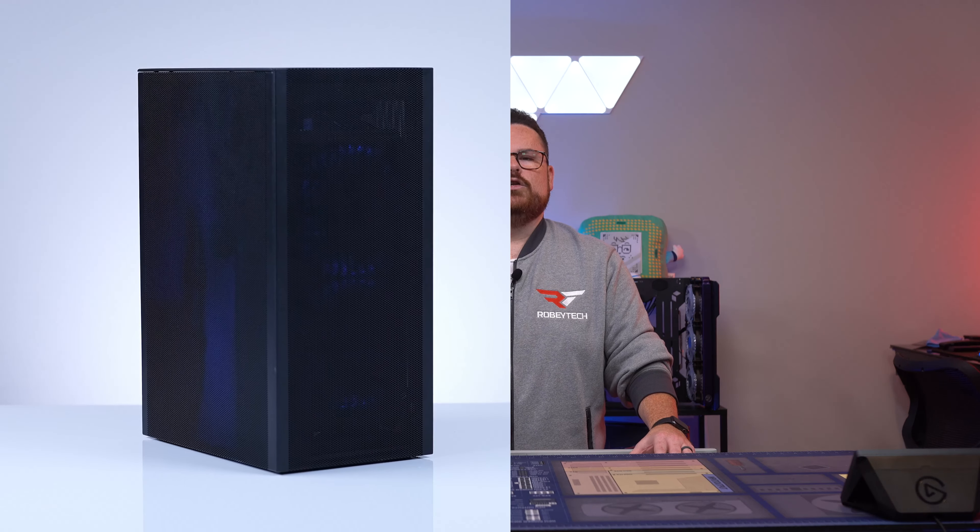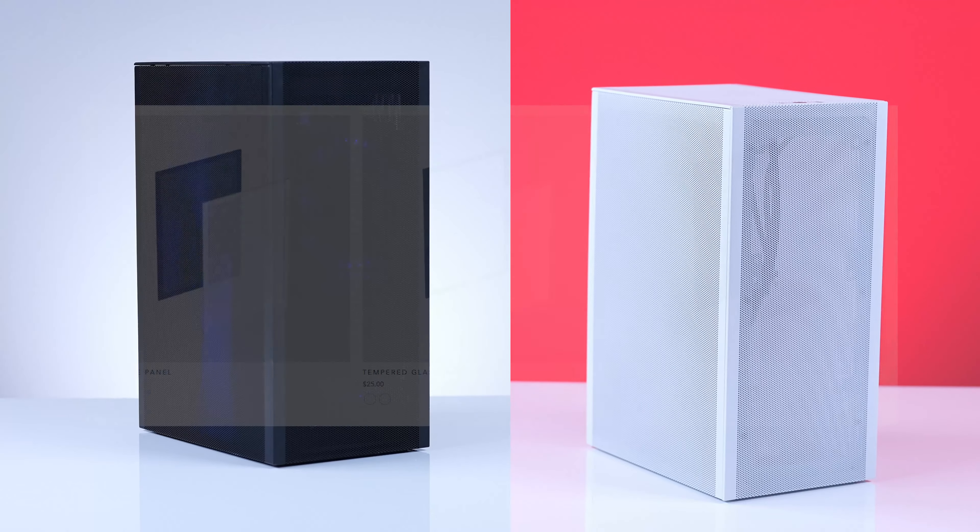Now the case comes in a few different variations, so let's break them down. You can choose black or white for your color choice, along with full mesh or a tempered glass side panel, and PCIe Gen 3 or PCIe Gen 4 for the riser cable, made by LinkUp.